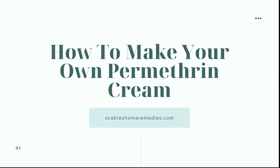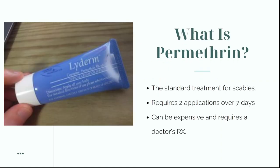Hello everyone, this is a short video about how to make your own permethrin cream for treating scabies. Permethrin is the standard treatment for scabies, so if you have scabies and you go to your doctor or dermatologist, this is the most likely treatment they're going to give you.